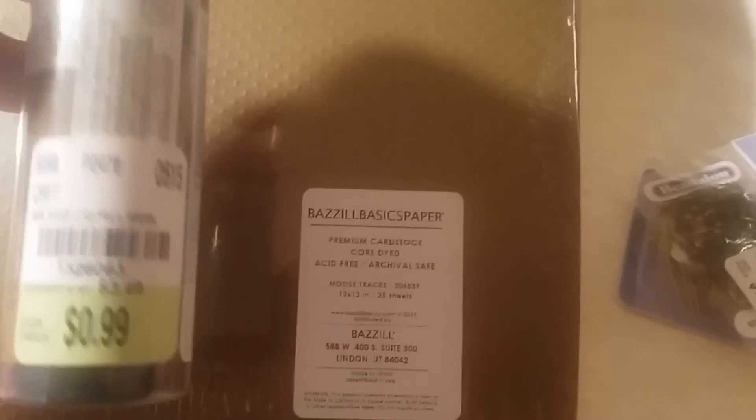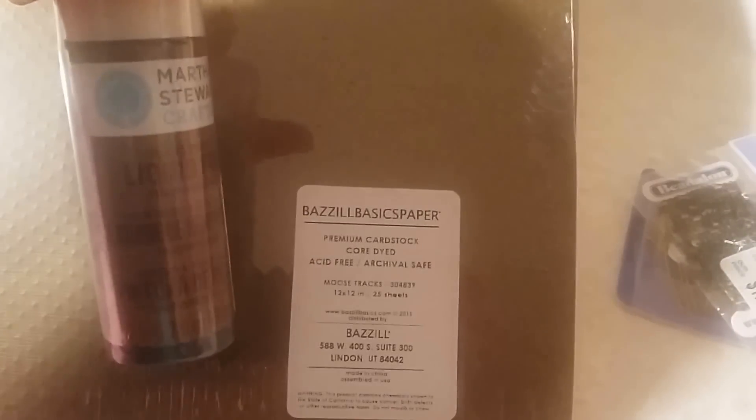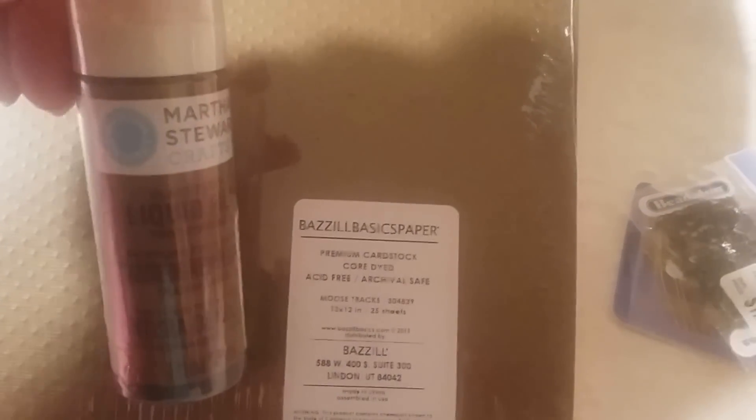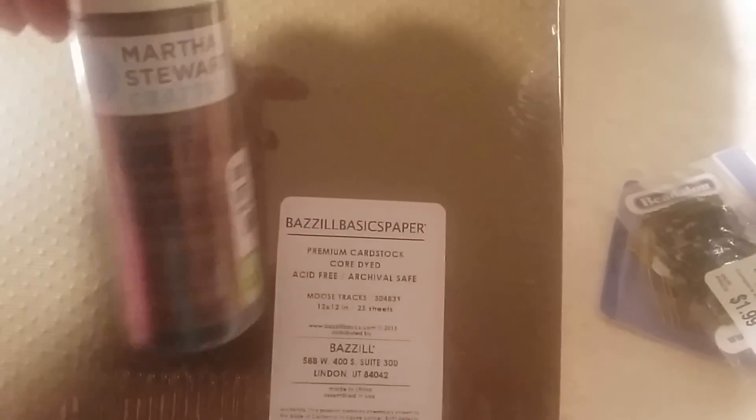I also picked up this Martha Stewart clear glass fill thing. I actually don't even know what to do with it — I was thinking maybe it's something like a glossy accent but it's not, so I have to look up what I can do with it. I think that is all I picked up at Tuesday Morning.